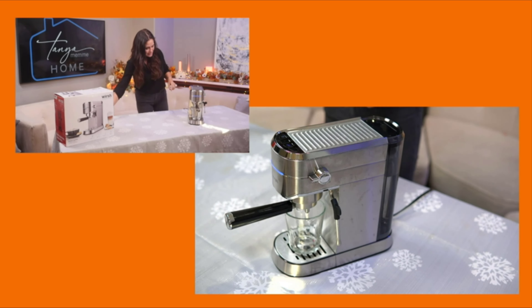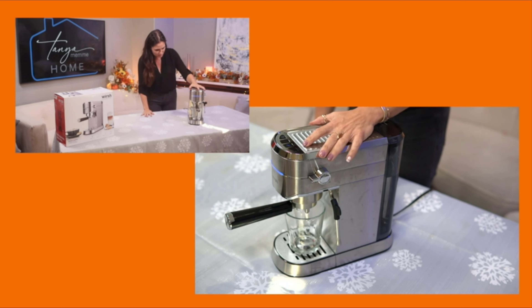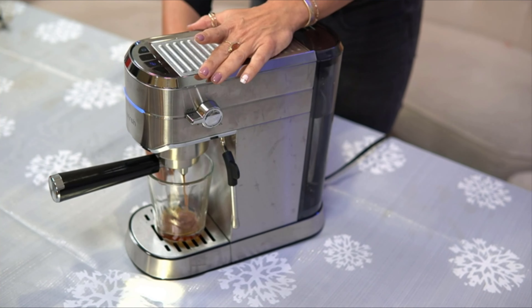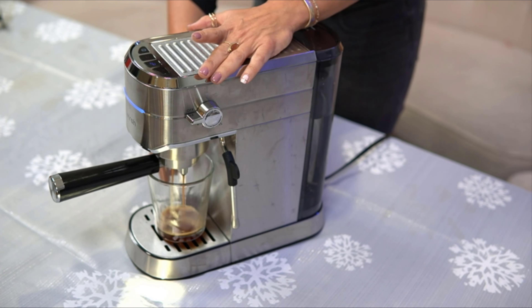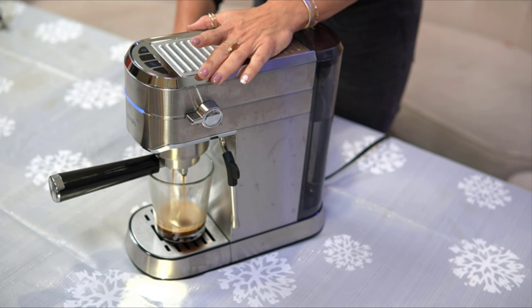Let's see how I did. Give it a couple seconds here. And this is looking great. The color's looking really good. I like how it's a little bit frothy on the top. This is looking really good. And it's nice and dark and rich. This is because it's a great machine.